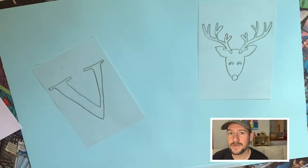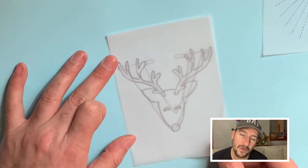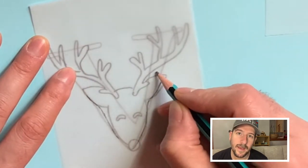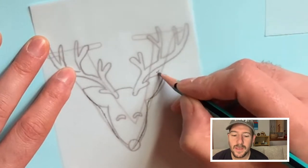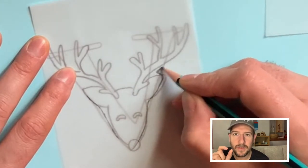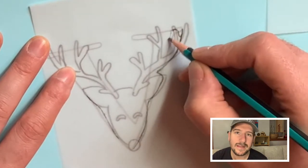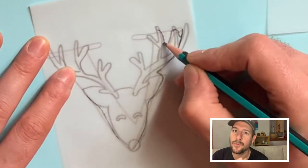Once you've traced both images, you're going to overlap the tracing paper for both of them and put a new piece of tracing paper on top of that. Once you have that, you're going to try to create a new shape by finding the midpoint between your first object and your second object. This will create a shape that looks somewhere in between both images.